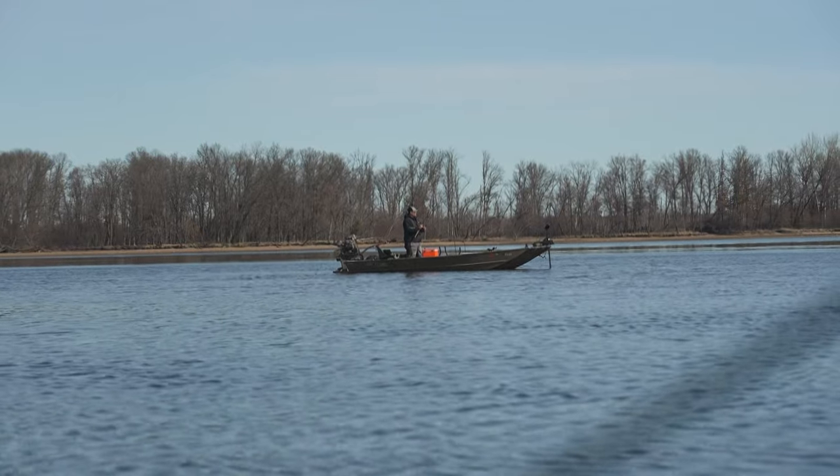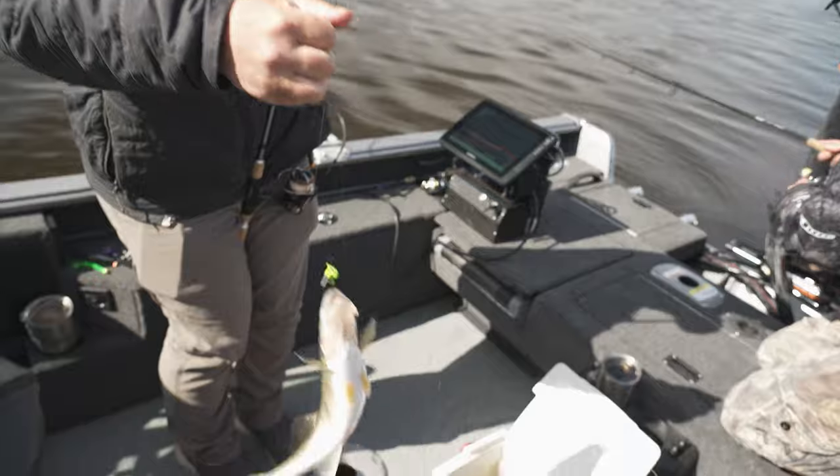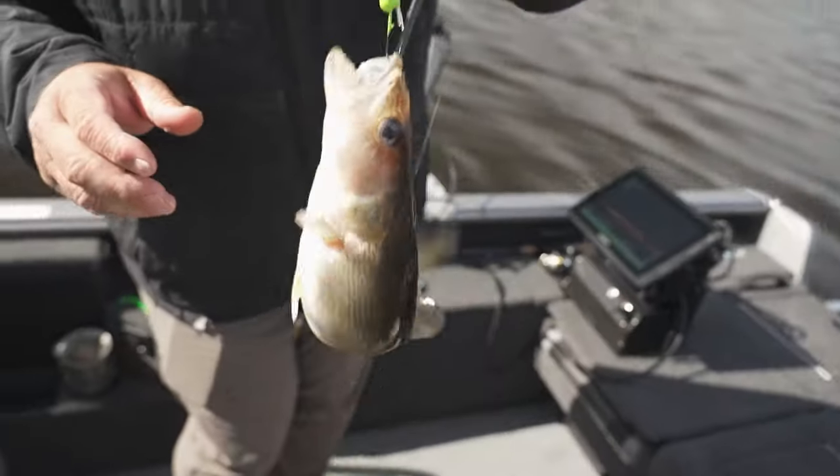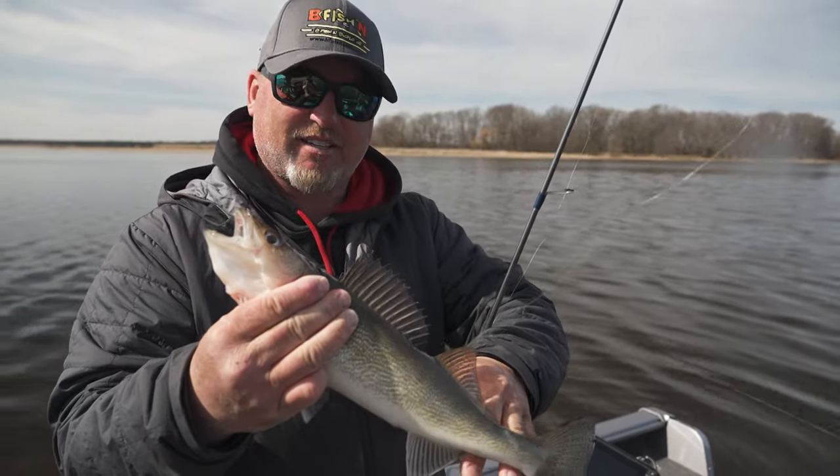There we go — might be an eater. I think it's an eater too. Sometimes when you're fishing close to the boat you can swing them in faster than you can get the net. That's a 16-incher — pretty good.